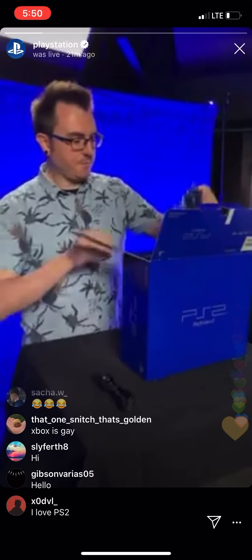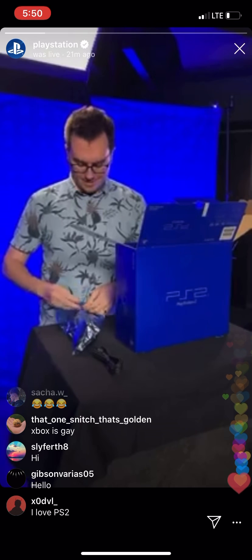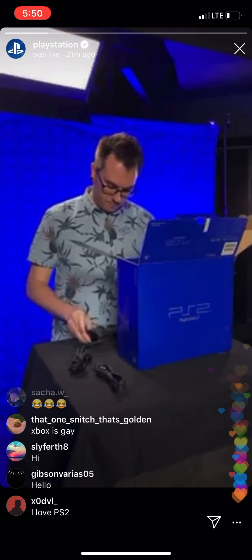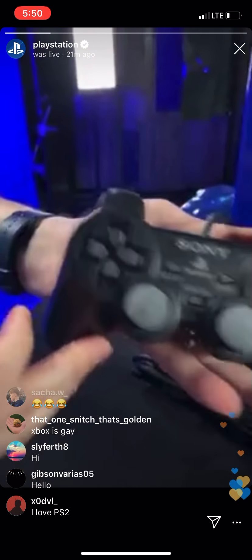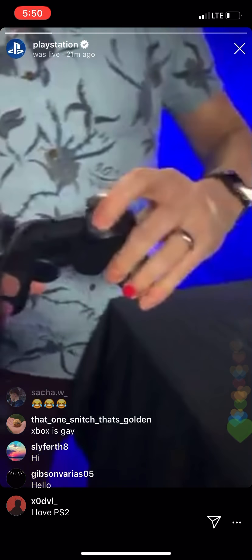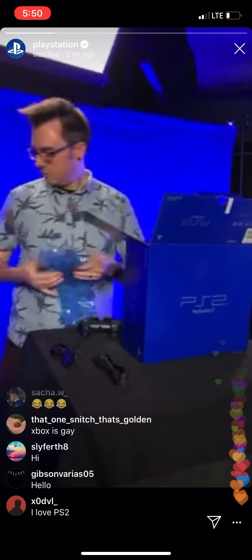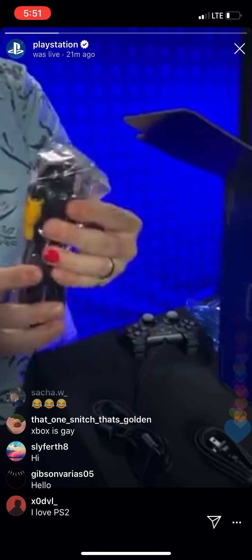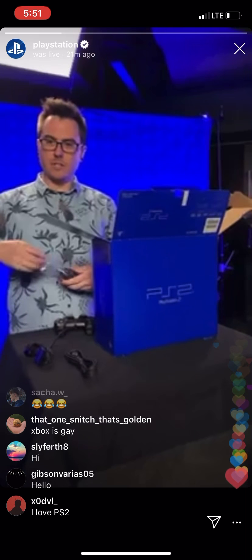Got power cable, obviously. Got that sweet, sweet DualShock 2 controller. That's what it was, right? Didn't do all my research before the shoot, so forgive me if I get some of the terms wrong - we're doing it off the cuff. Remember these? Remember that analog button? Triggers were just binary buttons, no give on those at all. We got the composite cables here for that 480i goodness. If you were lucky, maybe you had some component cables back in the day. I don't know if Sony ever released any official component cables.